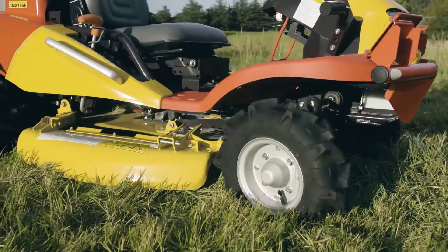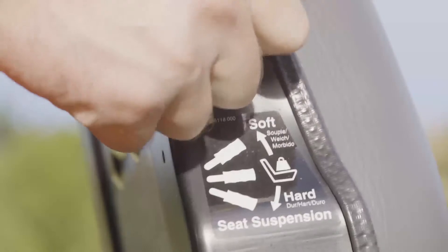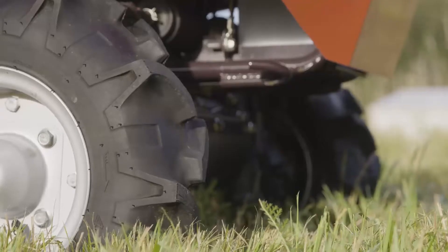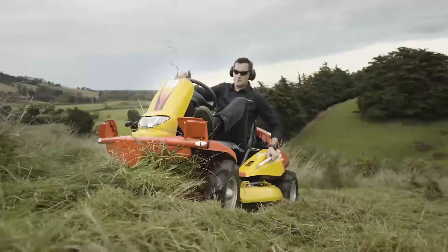It's a really short wheelbase as well as a really low centre of gravity, which is important to be able to do those steep slopes on your property. It's got several different adjustments you can make to the seat and rider position, and the tyres front and back are really chunky, which helps with traction and stability on your slopes.